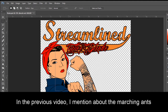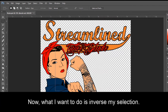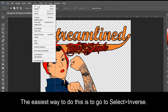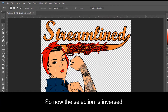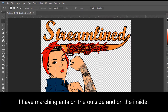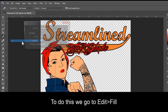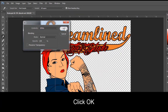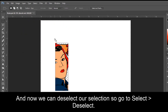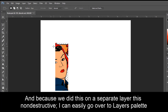In the previous video I mentioned about the marching ants — this is the area that I have selected. Now what I want to do is inverse my selection. The easiest way to do this is go to Select, Inverse. So now the selection is inversed — I have marching ants on the outside and on the inside. Now we need to fill this with 255 white. To do this, we go to Edit, Fill, Contents, White. Click OK. And now we can deselect our selection — go to Select, Deselect. Now we have a small section of our image masked out.